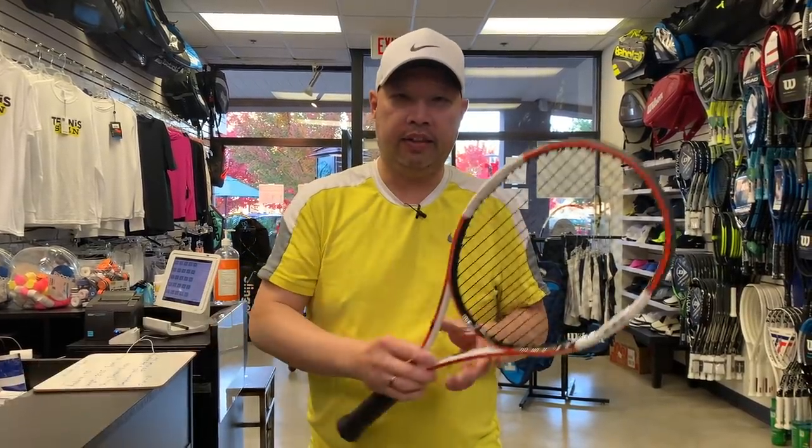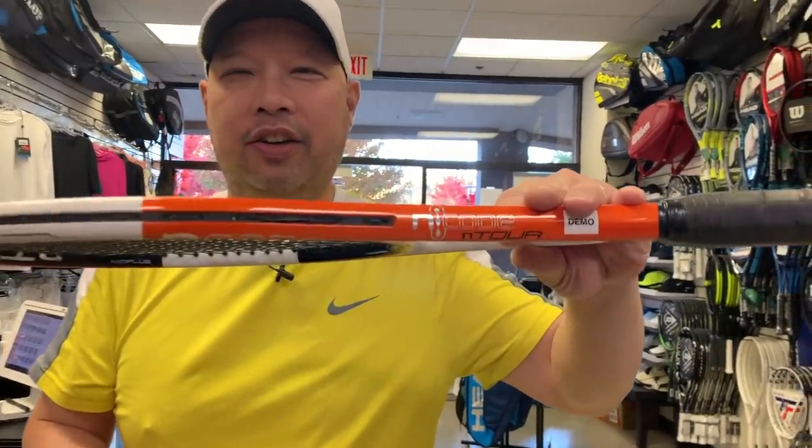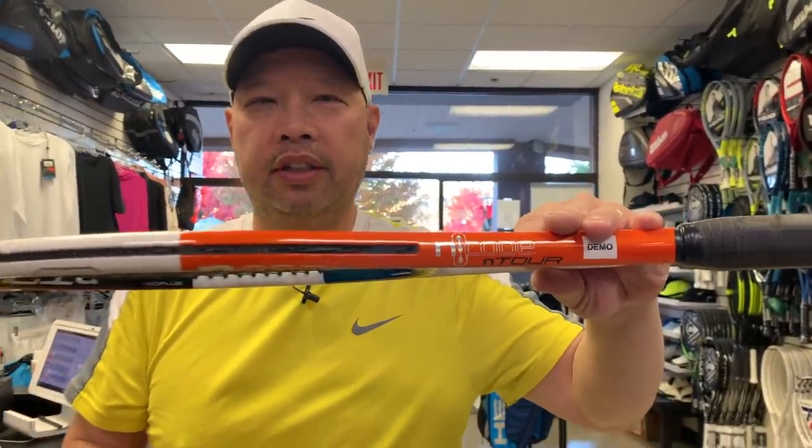Welcome to Tennis Spin, where we put our spin on your tennis. Today I'm going to be talking about an older racket — the Wilson n code. I'm saying n code — this orange n code n tour. Why am I going to talk about this racket? You're going to have to stay tuned, hold tight.